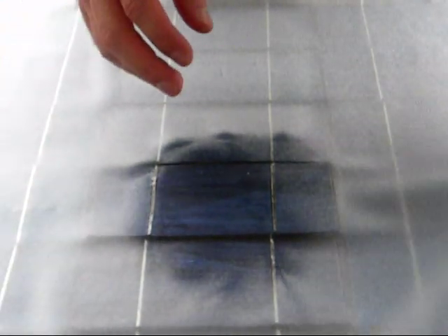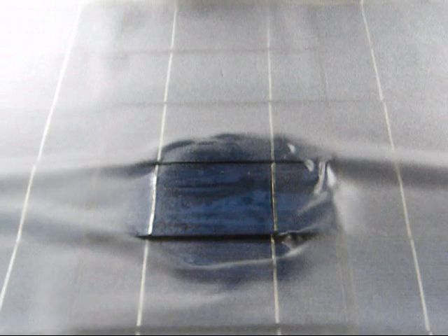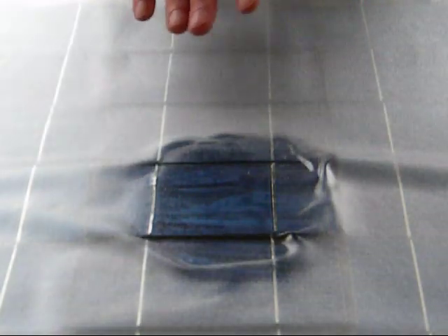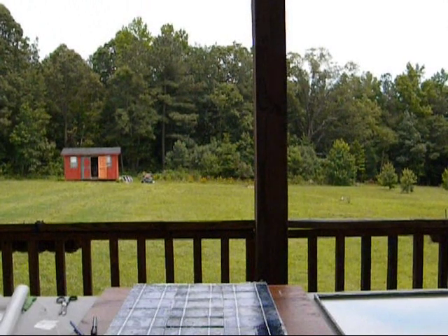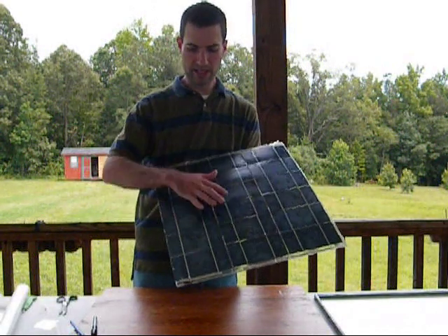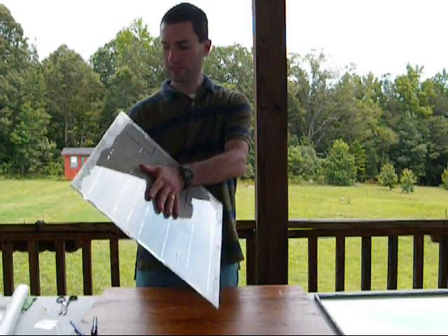I'll shut this off for a second. Well, that's taking a minute so far. As you can see, it's already sticking really well to the cell. I'm going to go ahead and do the whole panel here and tell you how long that took. Heating up the EVA is all done — heated it and stretched it out. So now I have a nice barrier on the front and a nice barrier on the back.